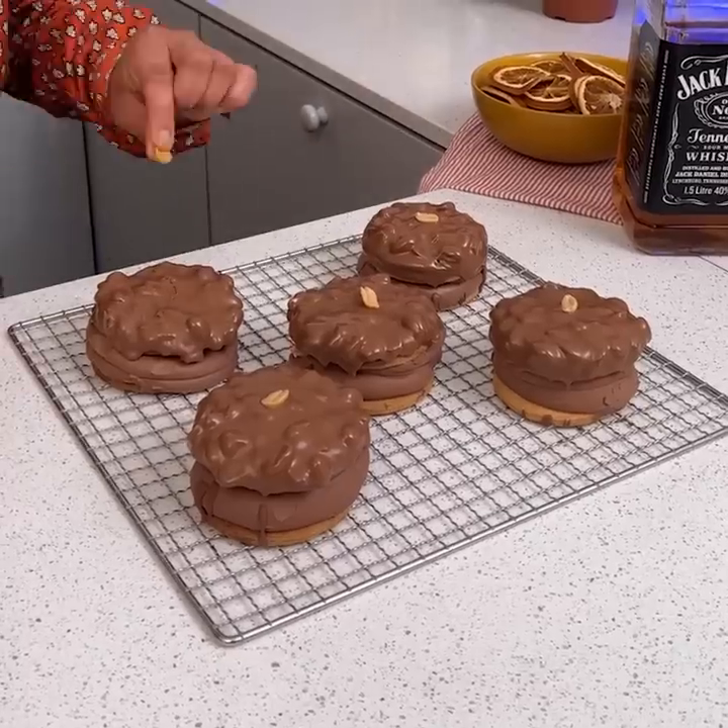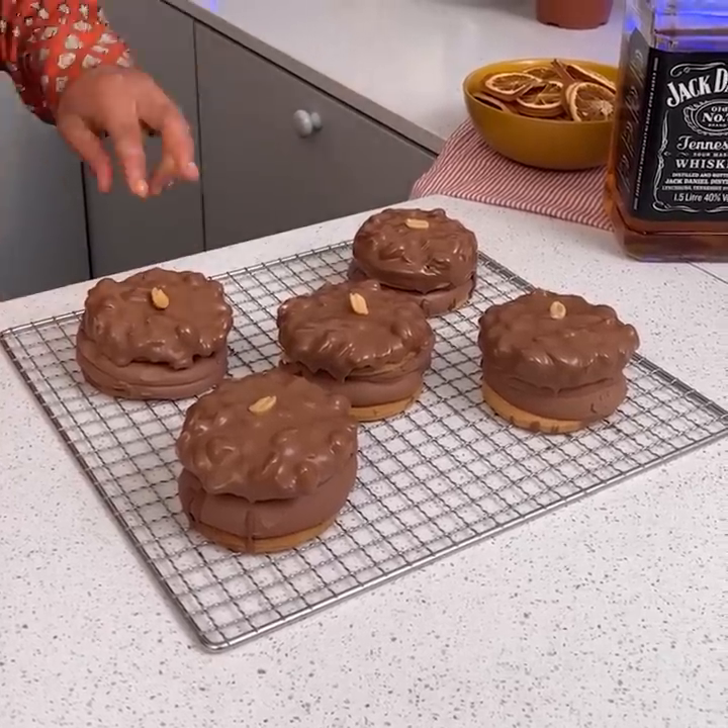We're going to finish placing our peanuts right on top. They look so yummy.